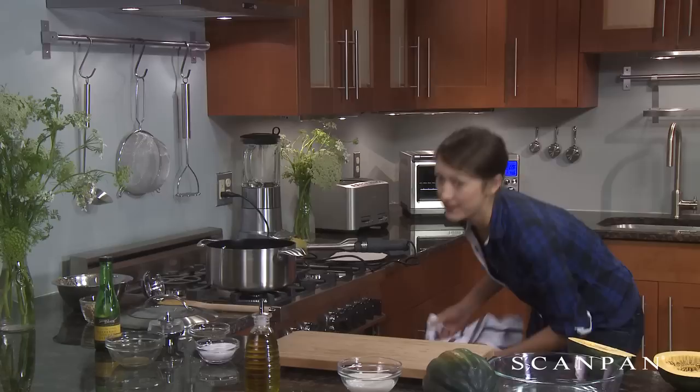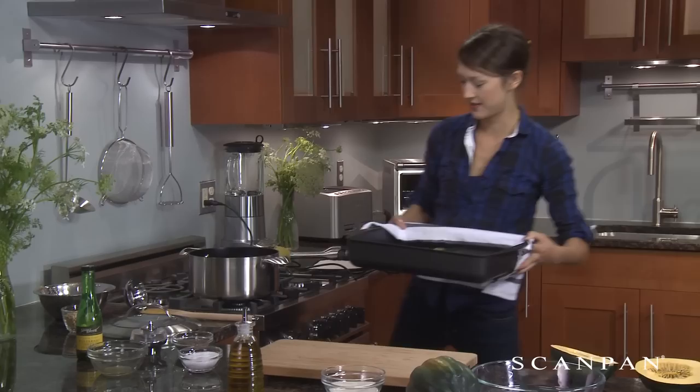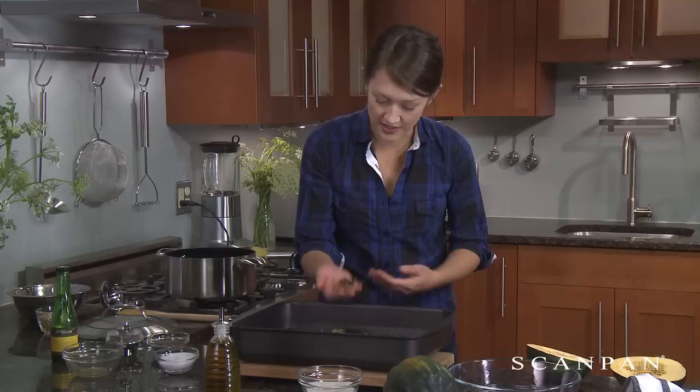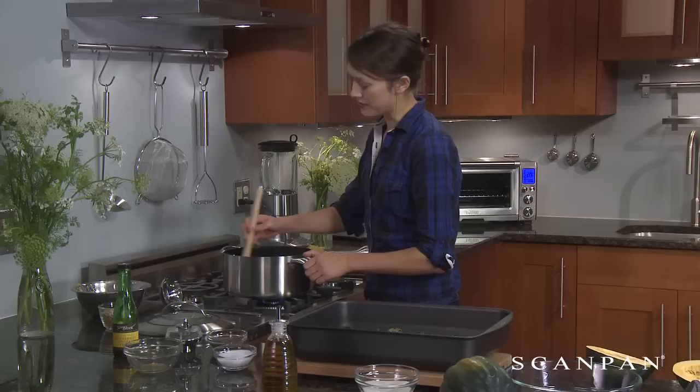I already made a set, so here are our premade kale chips. Wow, these came out just perfect. Some of them are a little darker than others, but it's no problem. They came out just as light as a dried leaf. Let's see how our soup is doing.